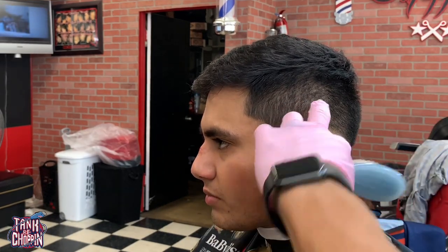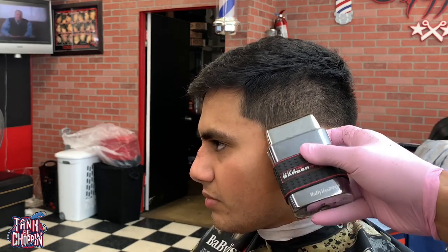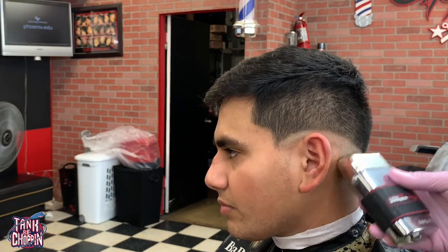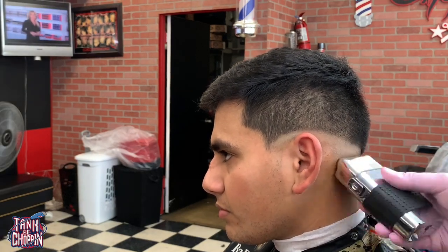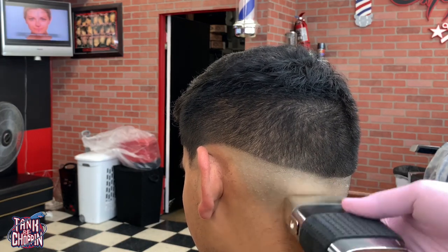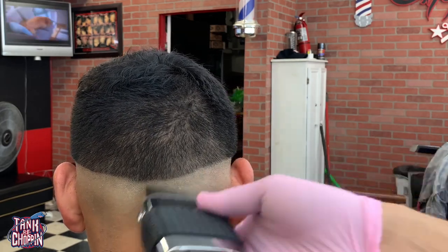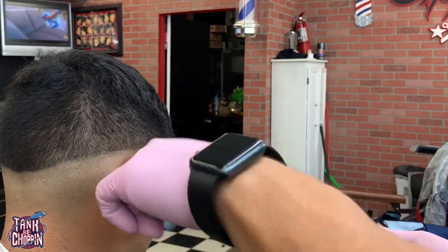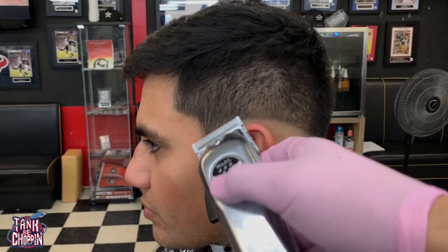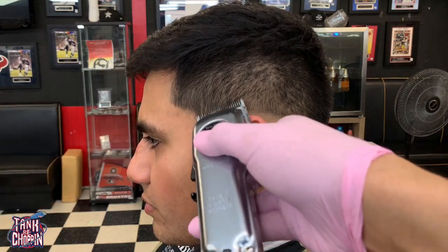Next step, I'm taking my Babyliss Foil Shaver and taking off all that hair. I'm coming up to that line, but as I get close to that line I'm relieving some of the pressure and using a slight flick-out motion. Sometimes I even come down when I get closer to that top line — that also helps with taking out the line and giving the haircut a nice fade.